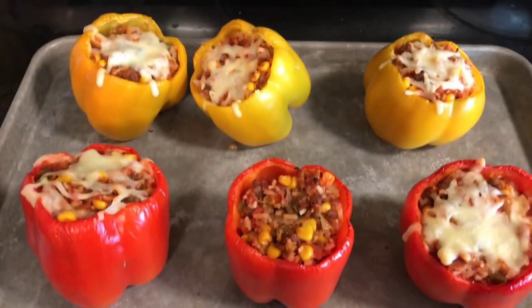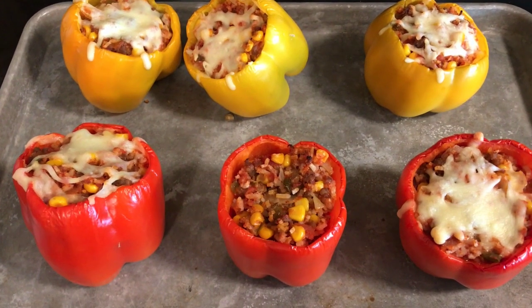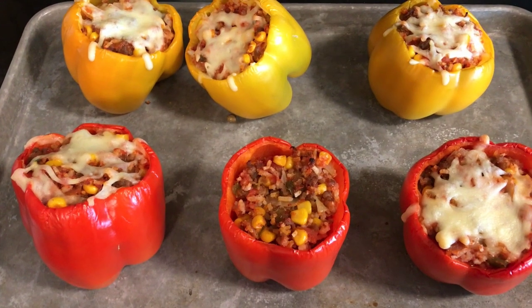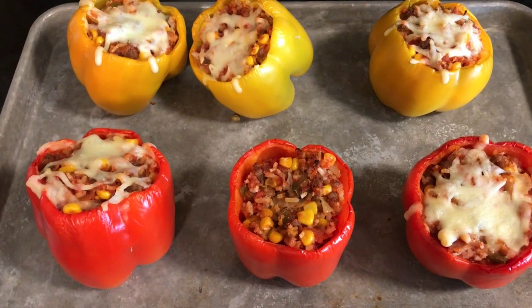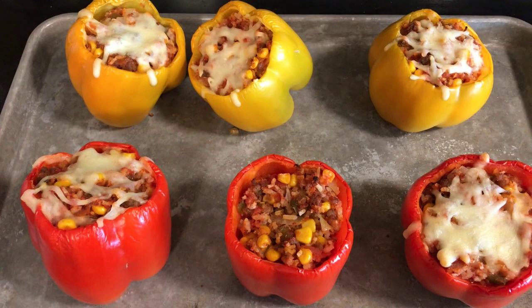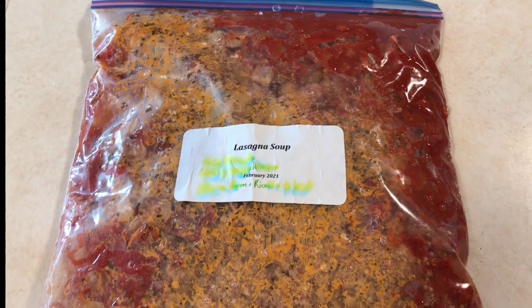With the peppers hollowed out, I filled each one and topped them with cheese. Since these have some southwest Mexican flavors you could do a taco blend. I'm doing mozzarella, but I'm leaving one without cheese because one of our sons has some lactose issues. Then I popped these in the oven. There you have it — stuffed peppers all ready for dinner, with protein, dairy, vegetables, and starch from the rice, so it's really a complete meal. We'll probably pair it with a salad.